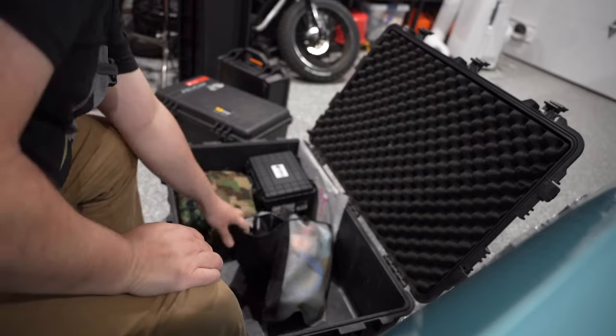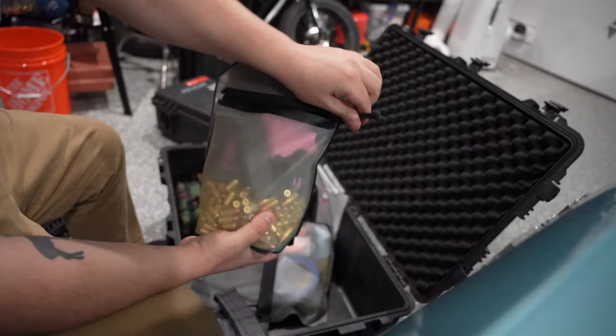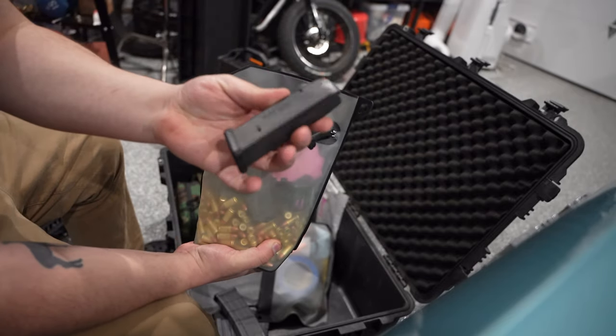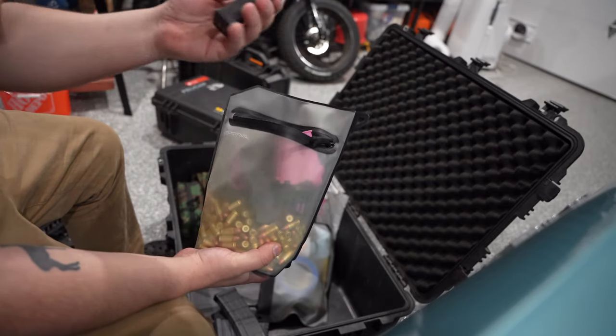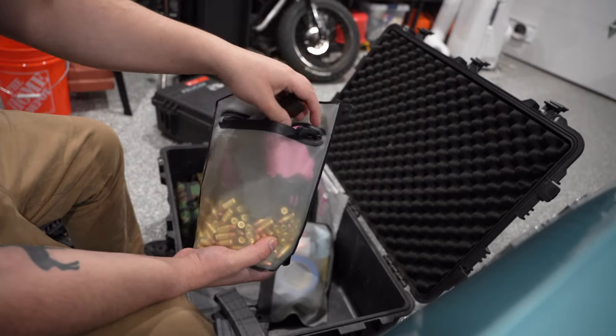There's ammo in here as well. I also have another volume pouch for 9mm, and a bunch of Glock mags. These Magpul mags are the ones I use for the range because they're inexpensive and I buy a few so I don't have to keep reloading. These are unloaded though, so I'm going to be loading them.